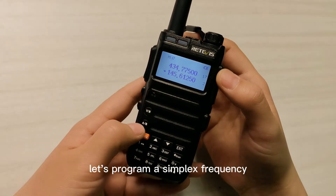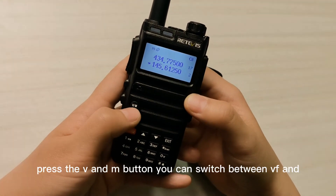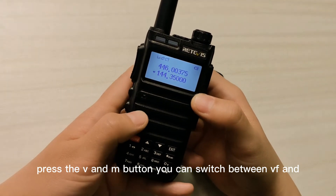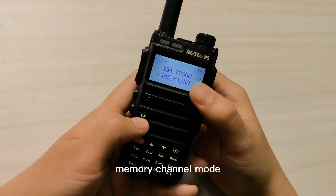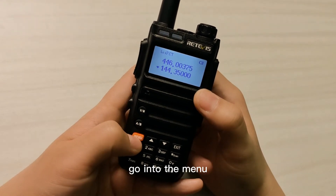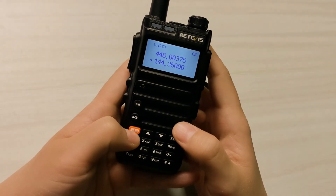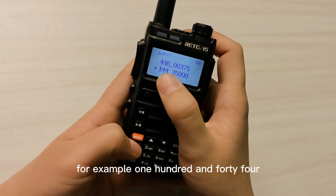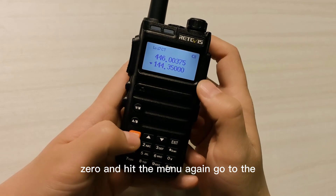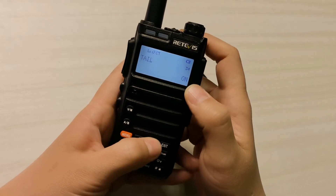Let's program a simplex frequency into this radio. Press the V and M button — you can switch between VFO and memory channel mode. Enter the frequency mode and manually enter a frequency, for example 144.350, then hit the manual key again to go to menu 31.